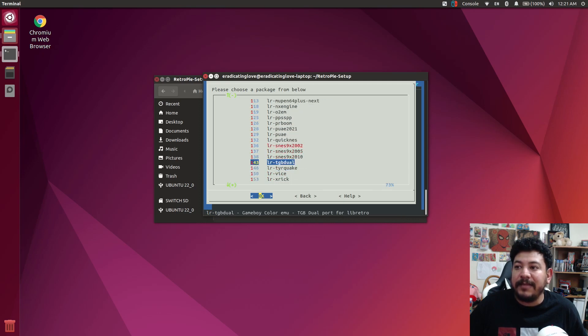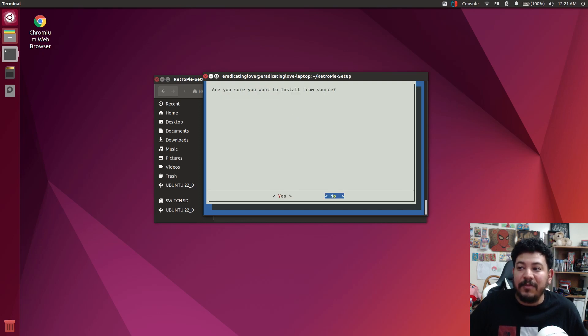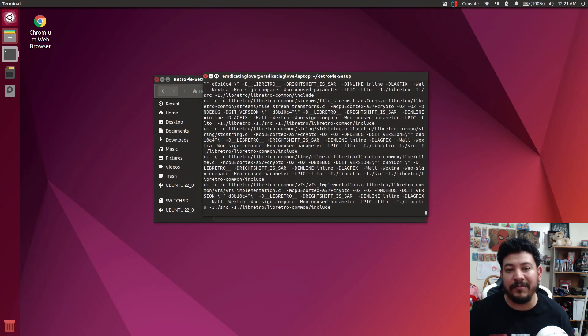Let's say you want the Super Nintendo core — you can install any one of these that are in black. I'm going to do the 2010 version. Click on OK. This will be a manual install for just one core. Once you're inside the core you want, go ahead and click on Install from Source. Make sure you have an internet connection, then use your keyboard to navigate to Yes and press enter. It's going to go ahead and start installing and building the core.